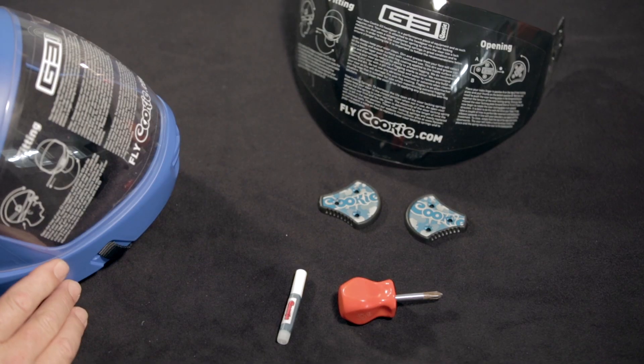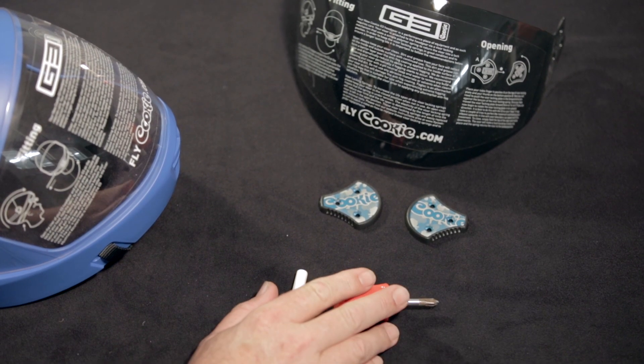Hi there, Jason Cook from Cookie Composites. Welcome today to our short how-to video on replacing your G3 helmet visor. You're going to need some tools: a Phillips head or star screwdriver and some blue thread locker.